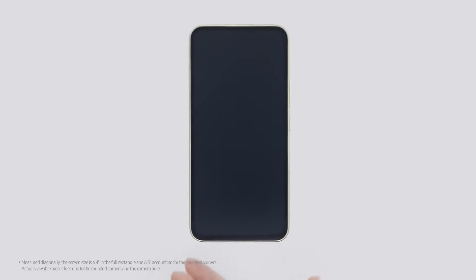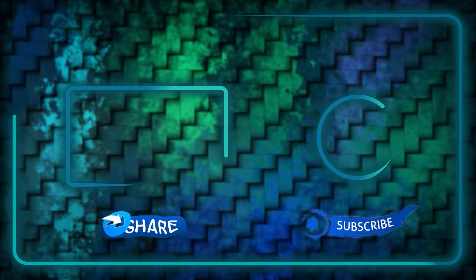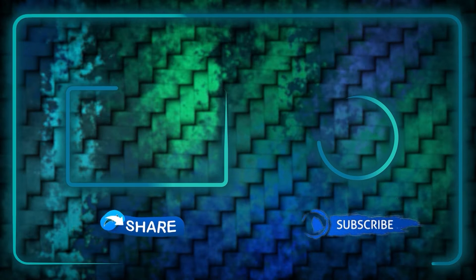If you want to know what Samsung is giving us with its mid-range king, the Galaxy A55, you can watch that video next. Please take a second to support me by subscribing, liking this video, and perhaps sharing it with interested friends. Thank you for watching — see you on the next one.